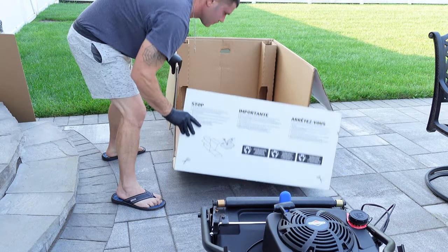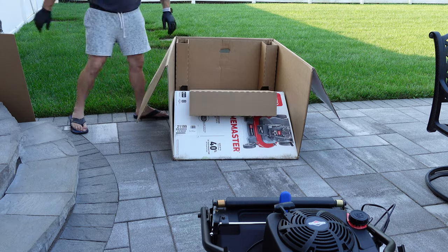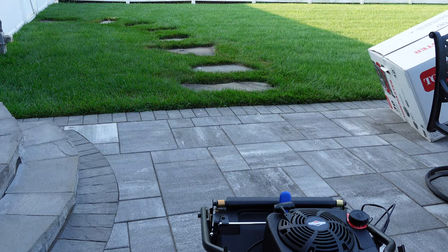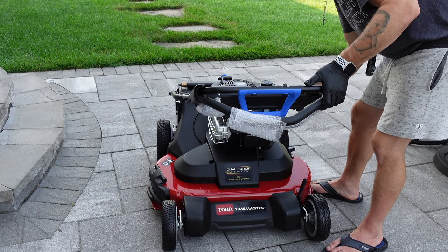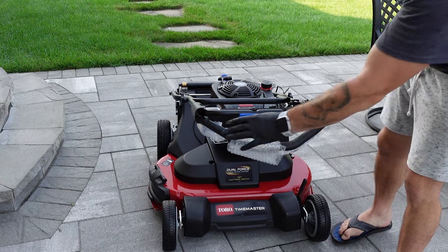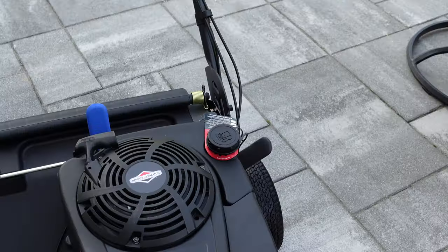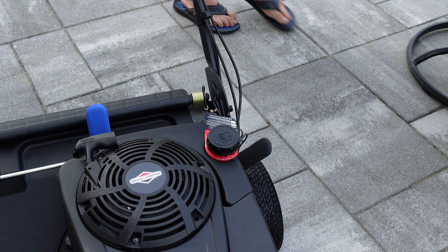Time to roll the mower out of the box. I usually save boxes for resale purposes, but not in this case — a buyer will not want this box. Tighten up the wing nuts on both sides of the handles, remove any remaining bubble wrap, and fully open the handles by using the blue handle release latch. Time to add some fuel. Do not remove the blue sponge inside the fuel tank — the sponge is to prevent the fuel from sloshing around. That's a new feature in the 223cc model.